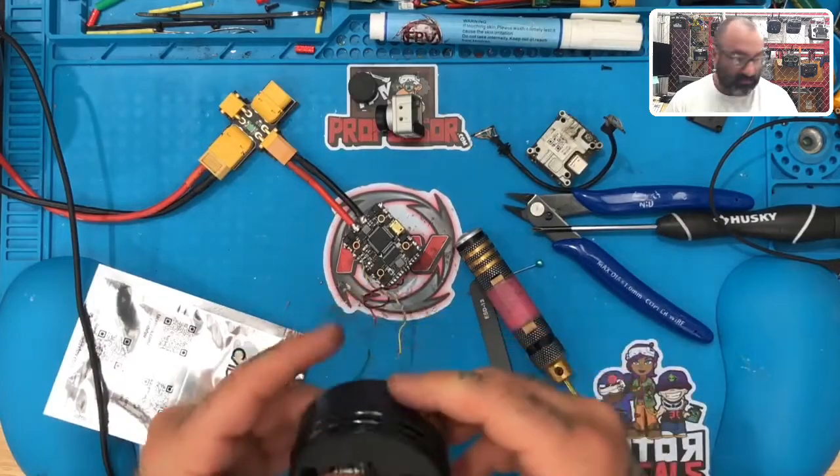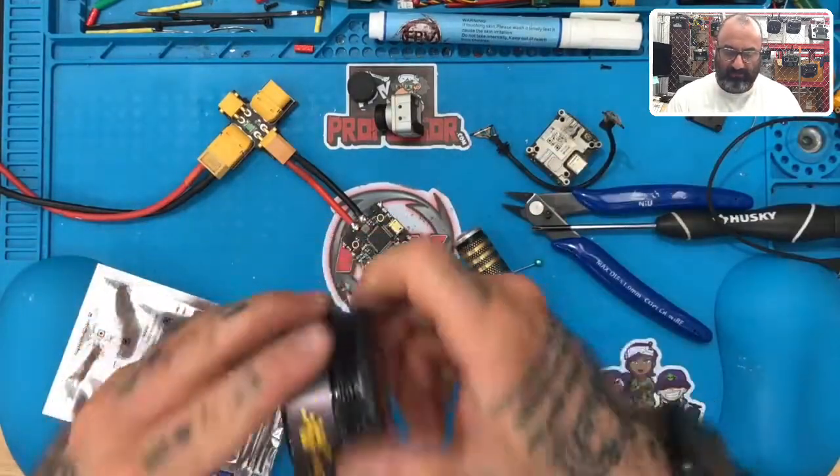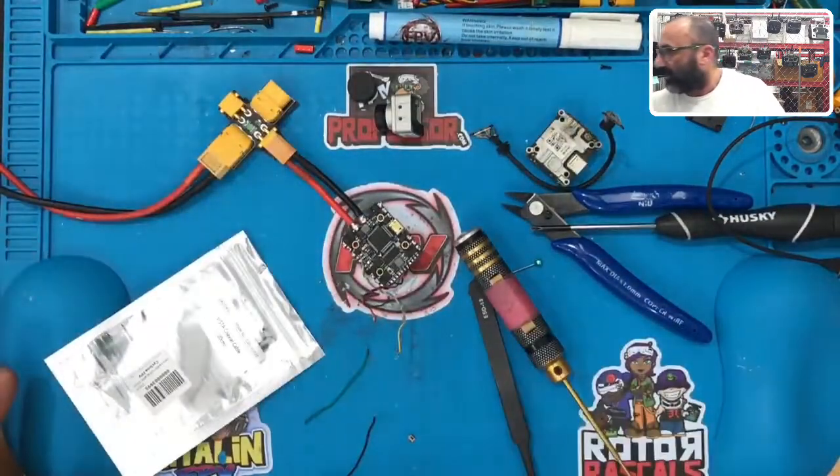We're going to put this back in the case, put that back in here, get the little cover, box it up, send it back, call it a day. If you have any questions about your Vista or anything else, just let me know — I work on these so much that I'm starting to find quicker ways to solve these problems. You would think, oh, there's no OSD, it must be the diode — except then the power wasn't working, then the bind button wasn't working. It's like everything was wrong with that setup.